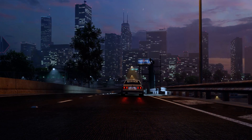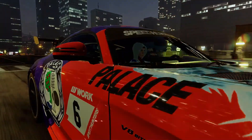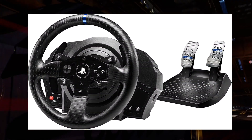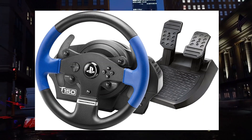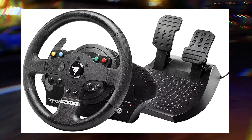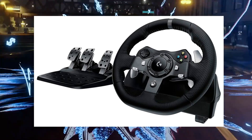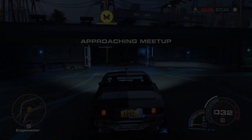EA released the steering wheels that were tested for use in Need for Speed Unbound. These have been tested by Criterion: Thrustmaster T300RS for PS5 and PC, Thrustmaster TX for Xbox and PC, Thrustmaster T150 for PS5 and PC, Thrustmaster TMX for Xbox and PC, Logitech G29 for PS5 and PC, Logitech G920 for Xbox and PC, and Fanatec CSL Elite Racing Wheel for PS5, Xbox, and PC.